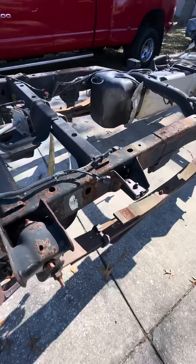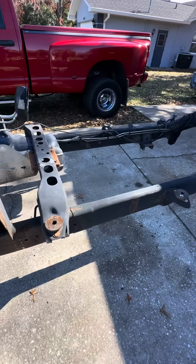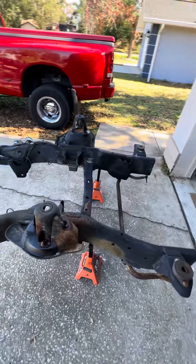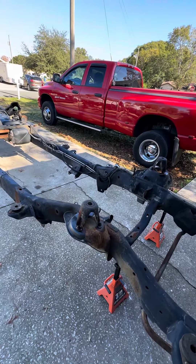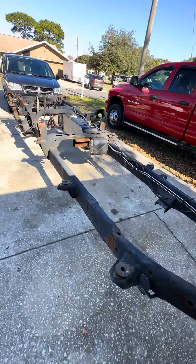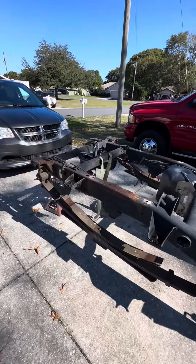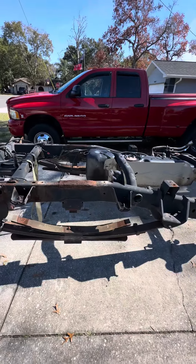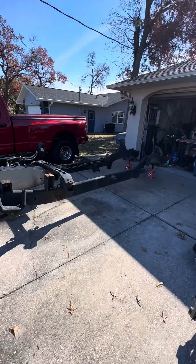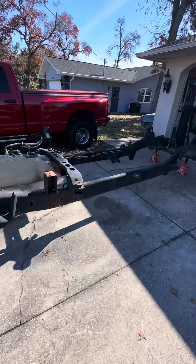Believe it or not, the spare tire setup is actually in way better shape than ours - ours is all rusted, so that's a good thing. All in all, the frame looks pretty good, not a lot of damage - actually no damage. This was never in a wreck. The engine blew on this dually - it's a 2006 dually and they pulled the motor, scrapped the truck, parted it out rather than putting the motor back in it. This frame came from a guy in Zephyr Hills who parts out second and third gen Dodge trucks. It's a low mileage 3500 frame, four by four, diesel - that's what we got.